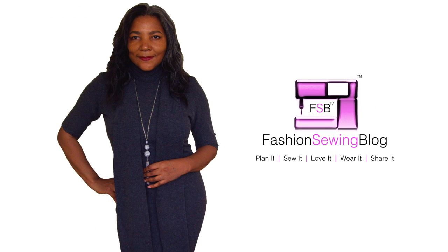Gathered puff sleeves — that's coming up. Hello Fashion Sewer and welcome to FSB TV. I'm Colleen Geeley.